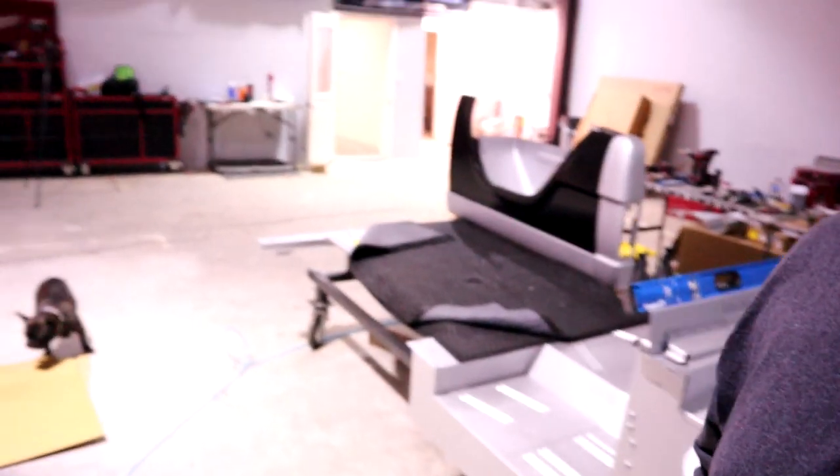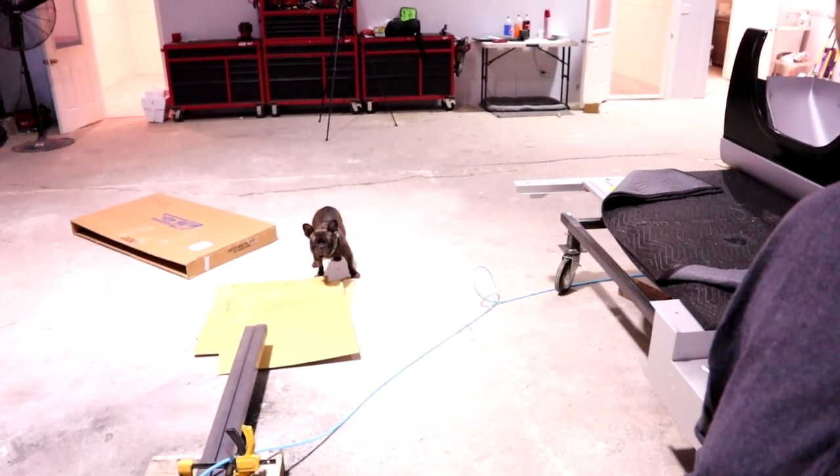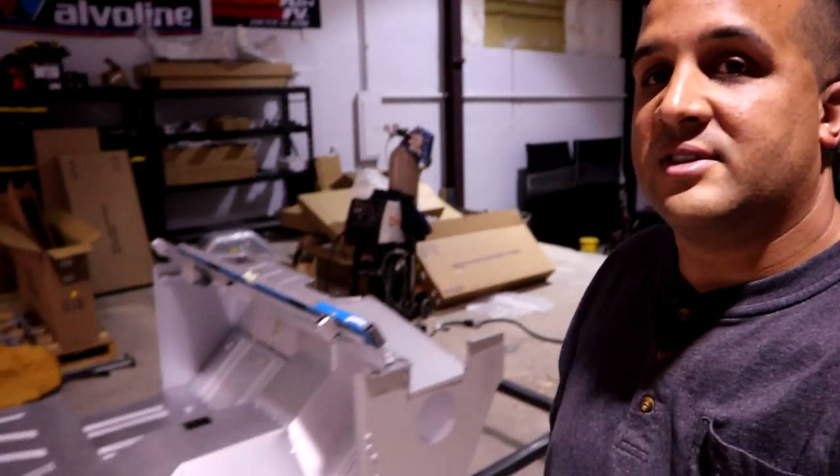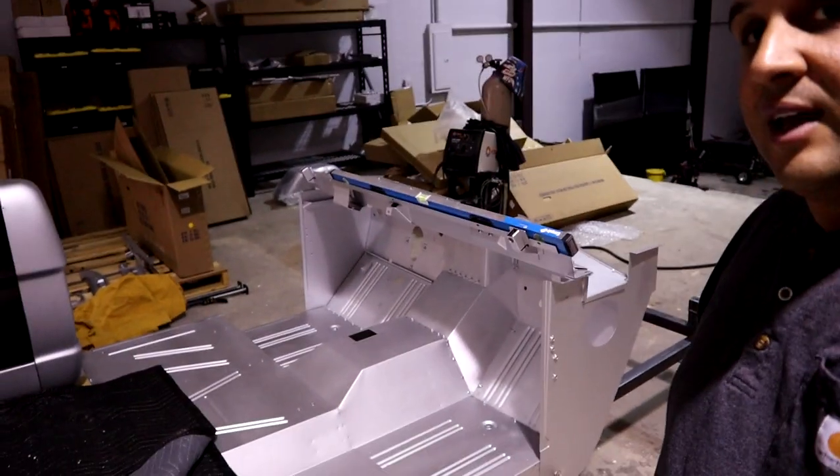Welcome to another video guys, it's Jared at MBI Motorsports. We are back on day three — we've got the French Bulldog shop dog here with us waiting for Chris to get here in just a little bit. We're going to be knocking out the Bronco body day three.